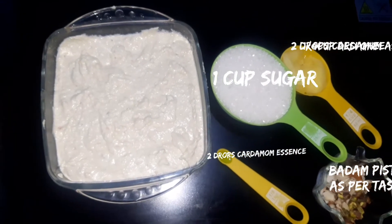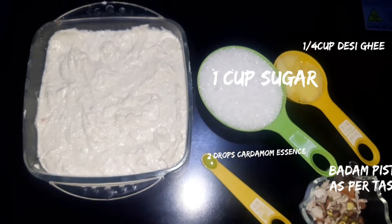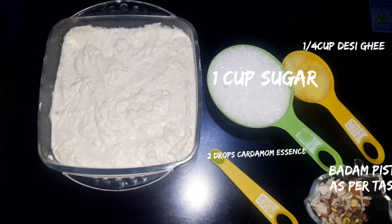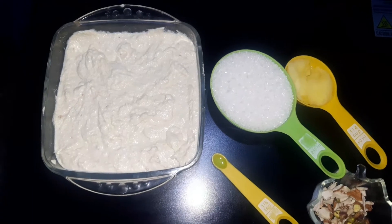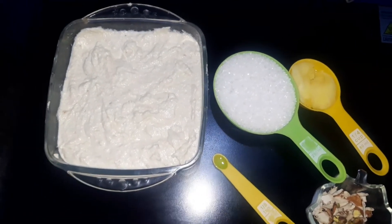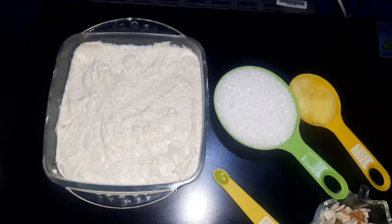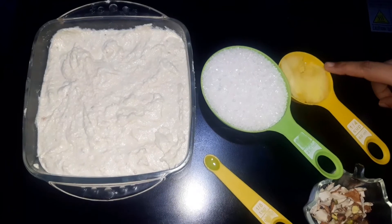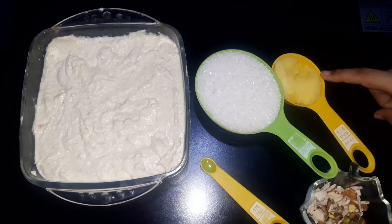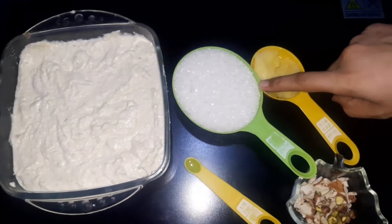First of all, I have taken half a kilo of the main ingredient. I am going to show you measurements using a cup. I have taken one cup of the ingredient, and I have taken one cup of sugar.